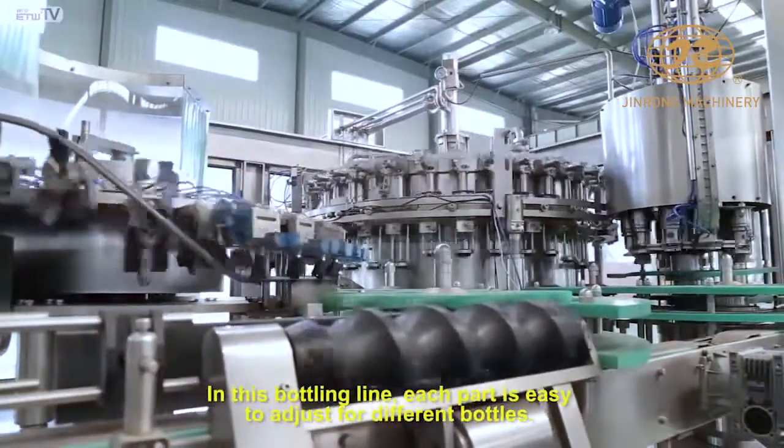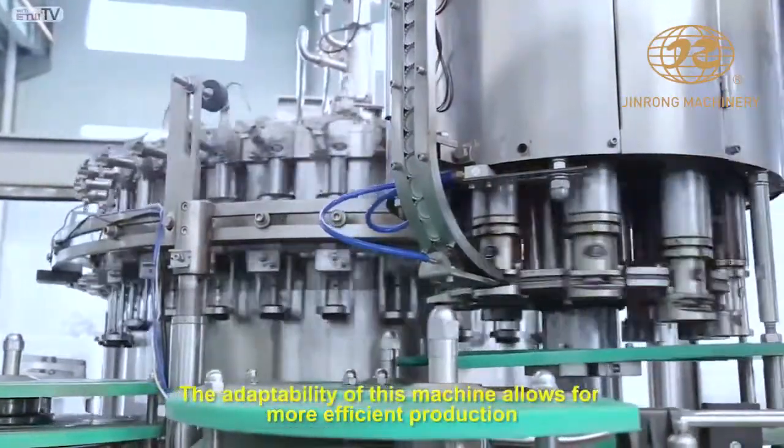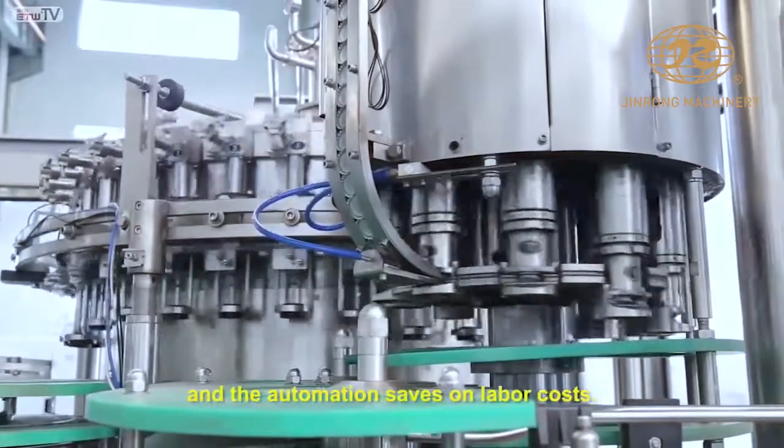In this bottling line, each part is easy to adjust for different bottles. The adaptability of this machine allows for more efficient production and the automation saves on labor costs.